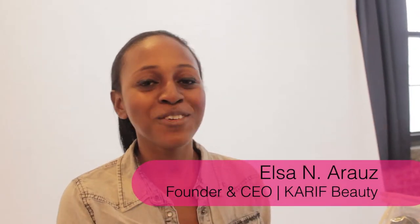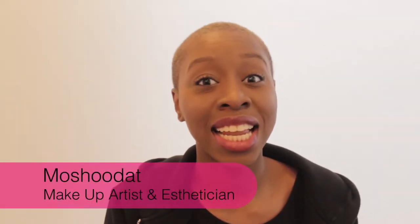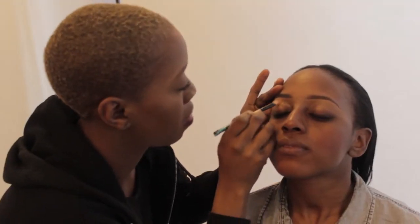We're getting ready to shoot our December girl, which is me, and the fabulous artist that will transform me is Meshudat. She's here and we're gonna get started. I'm a freelance makeup artist as well as a licensed esthetician, and we are here for December's issue of CAF magazine.